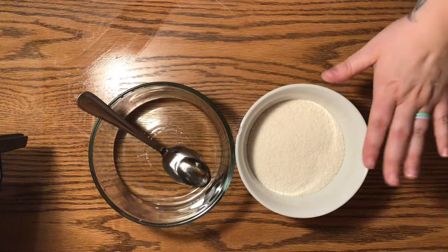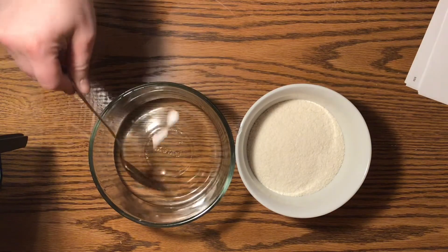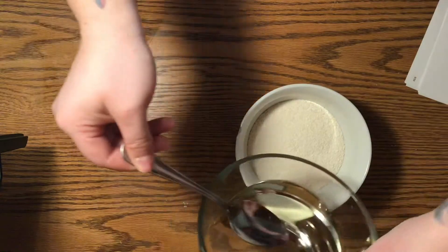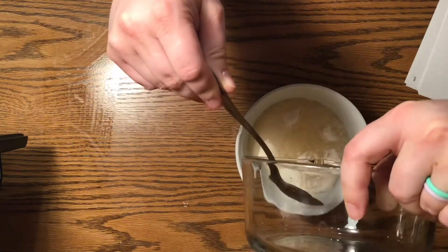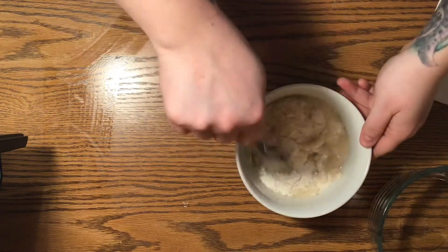I'm gonna make some cloud dough. You need a cup of rice cereal and then three tablespoons of melted coconut oil. You're gonna mix it up while it's cooling down. I put my coconut oil in the microwave for about 40 seconds.